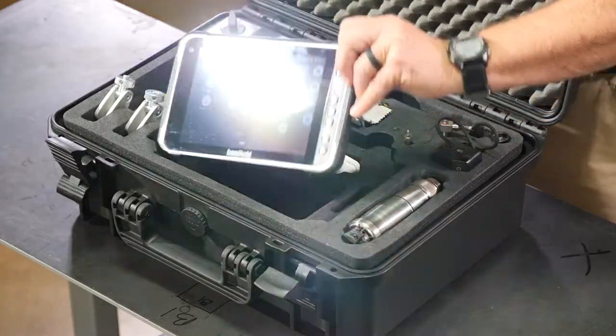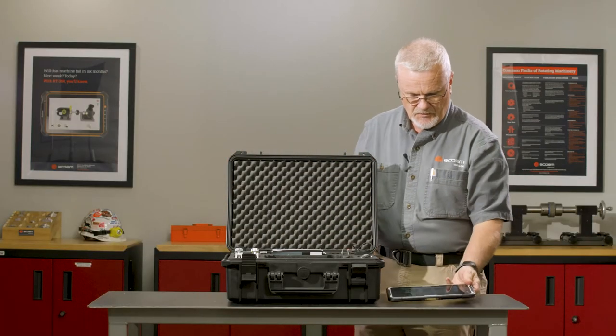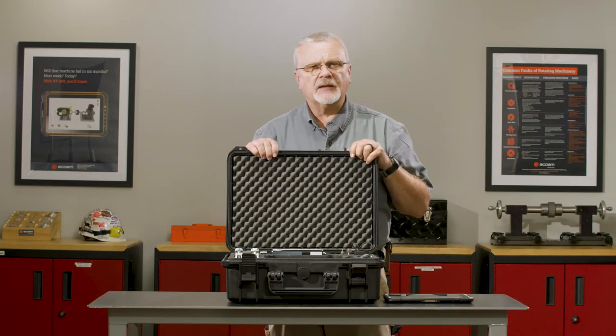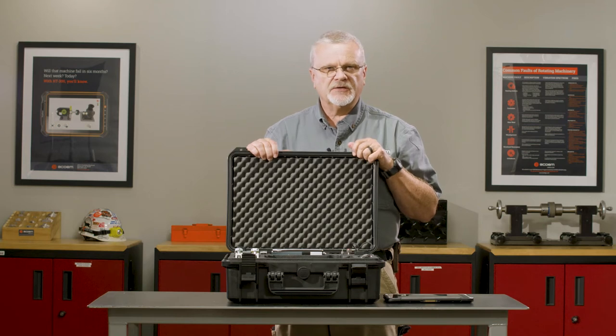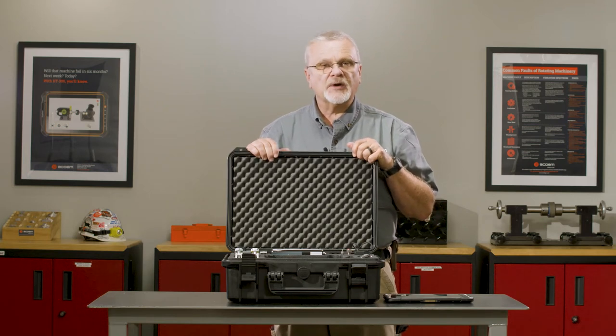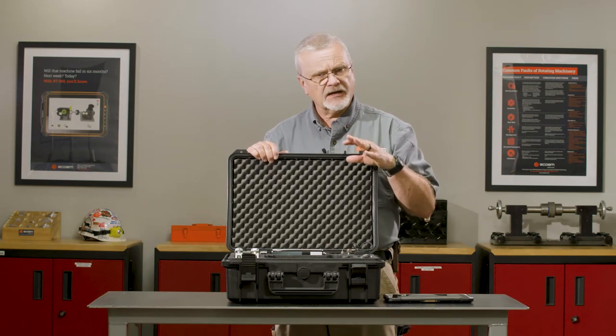It is a wireless Bluetooth tablet, Wi-Fi enabled, with apps that will do shaft alignment, both horizontal and vertical, has a machine defender for doing vibration analysis on equipment, has a bearing defender for doing spot checks on machines, and even more. I'd like to show you those.